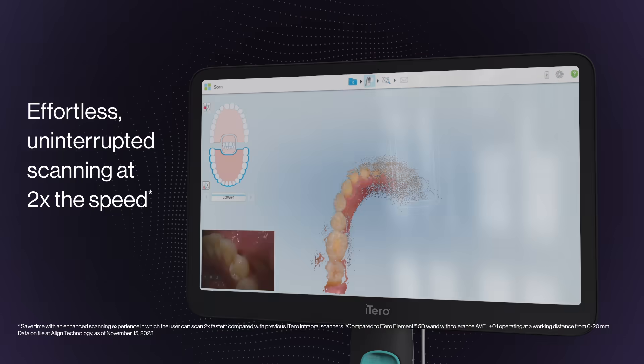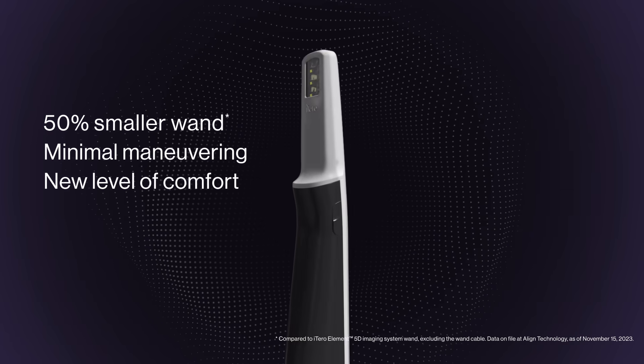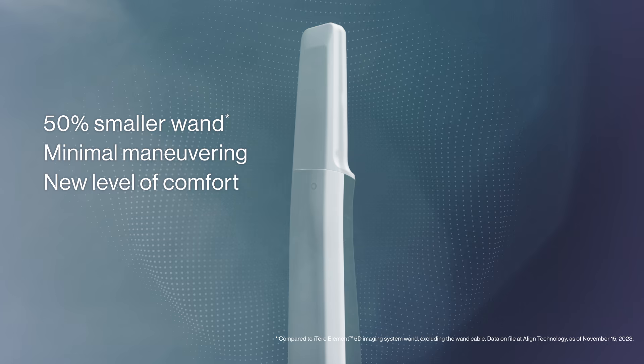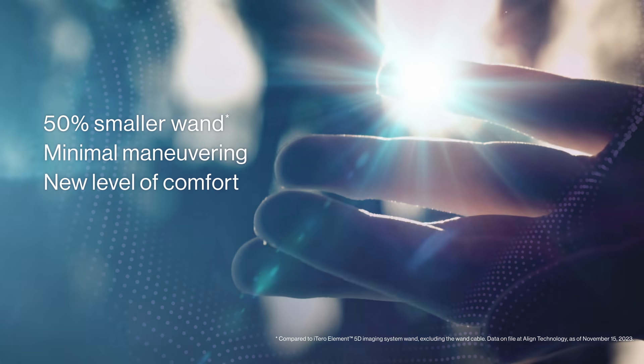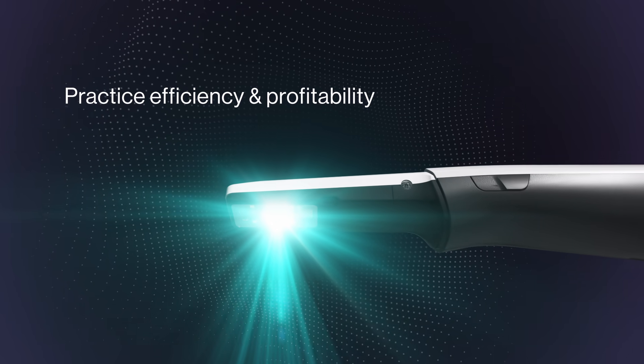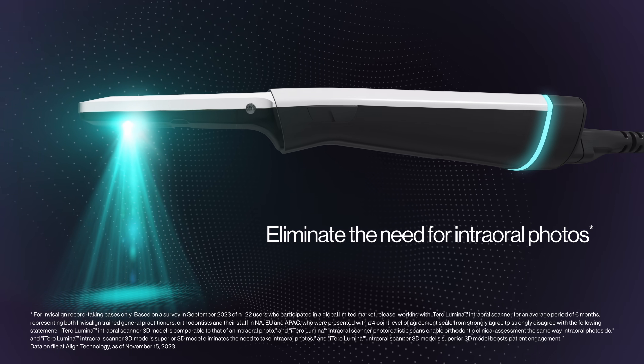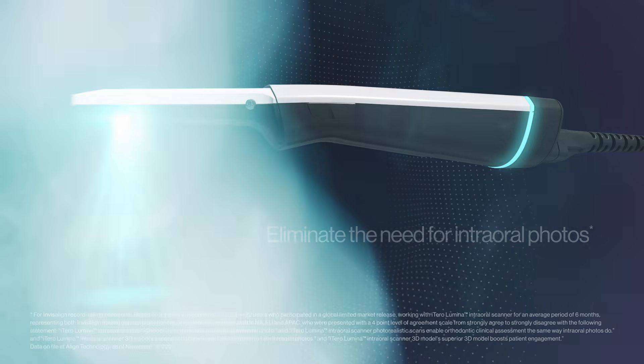Imagine fast, effortless scanning and a smaller design that lets you scan with minimal maneuvering, setting a new level of ergonomics and comfort for you and your patients. Imagine how much time you could save when you eliminate the need for intraoral photos, optimizing time-consuming steps.